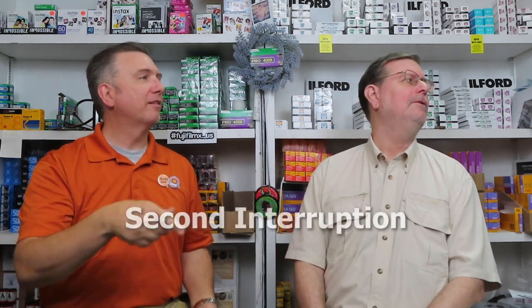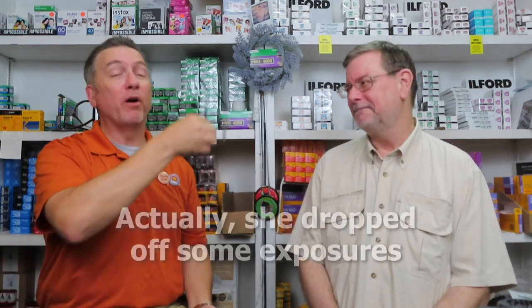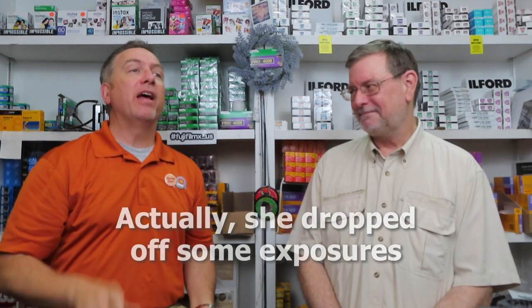There's a live in-store interruption — a customer comes in to drop off some film. We remind her to check the box saying she wants her negatives back. She's getting prints, which is great — that'll be for her shoe box. She'll have some pictures to look at.